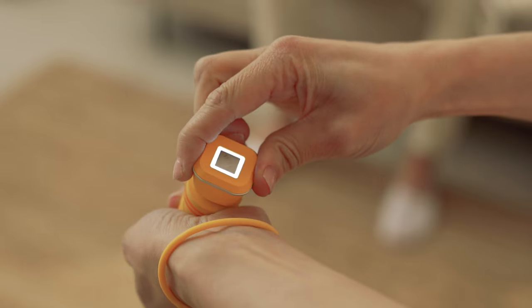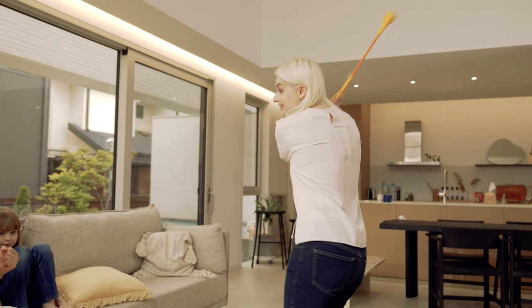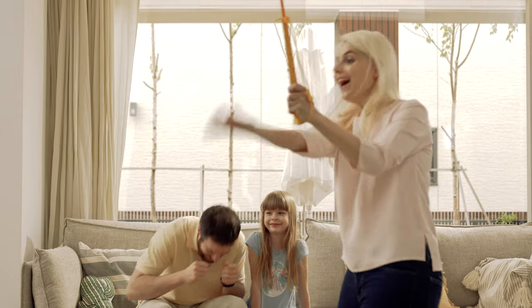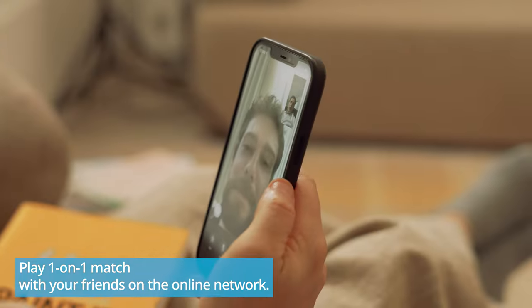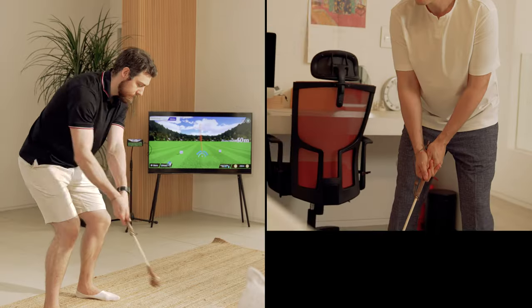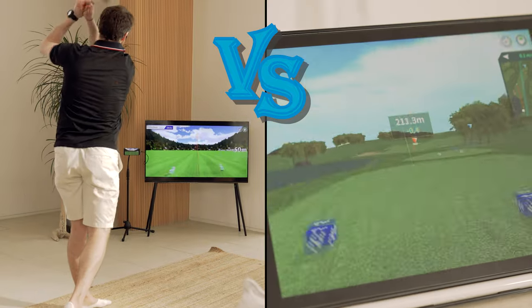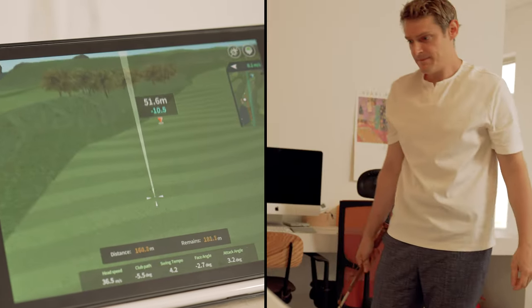Only with the FiGolf Line Friends Edition can you play golf anywhere you want. With this one tiny motion sensor, a maximum of 4 people can play together. The FiGolf Line Friends Edition can be played on the online network with friends and other users from any place and country around the globe. In our one-on-one match, you can have an exciting time with your long-lost friends.